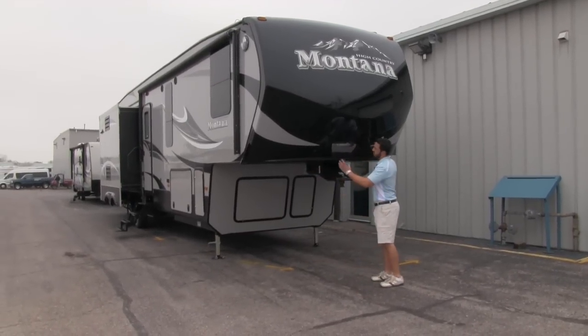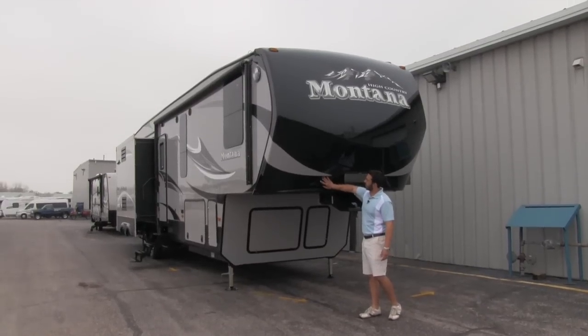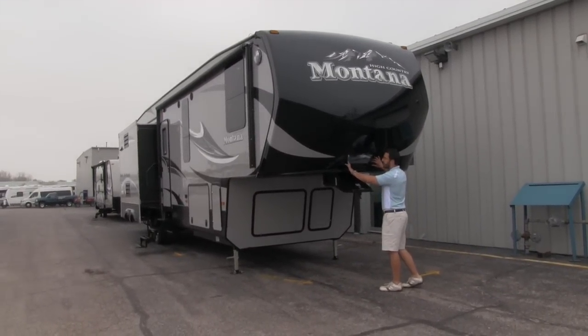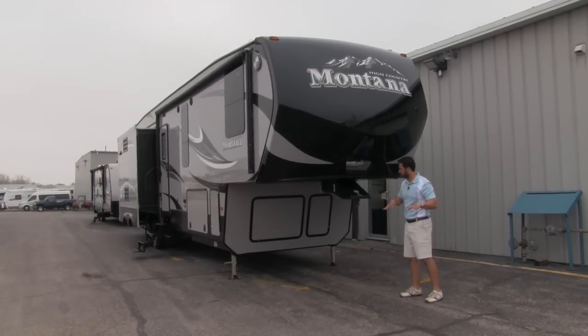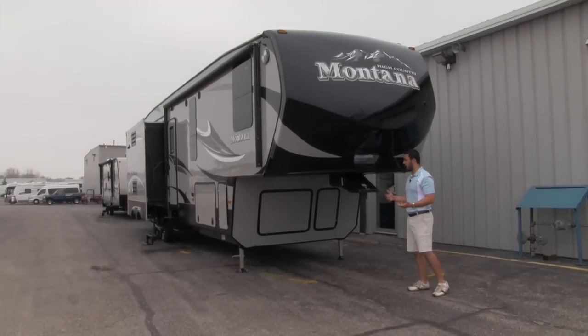One of the things we're going to notice is this beautiful front cap — very nice black and silver decor on here, it looks very sharp. You're going to see a mirror as well as an LED light. When we're backing up, we have that mirror so we can see what we're looking at when we attach, and that light is going to help if we're hooking up or disconnecting at night.